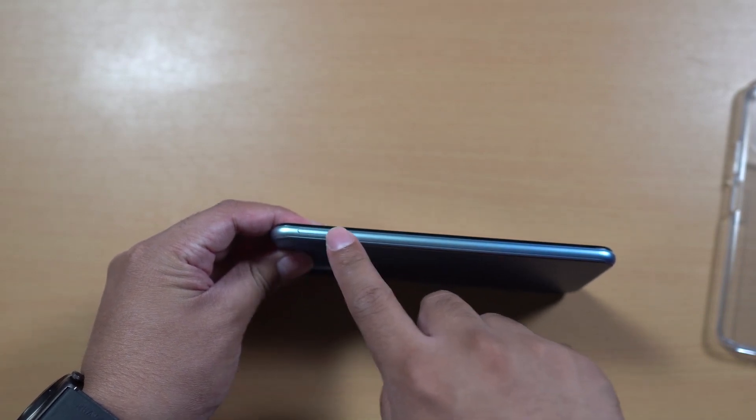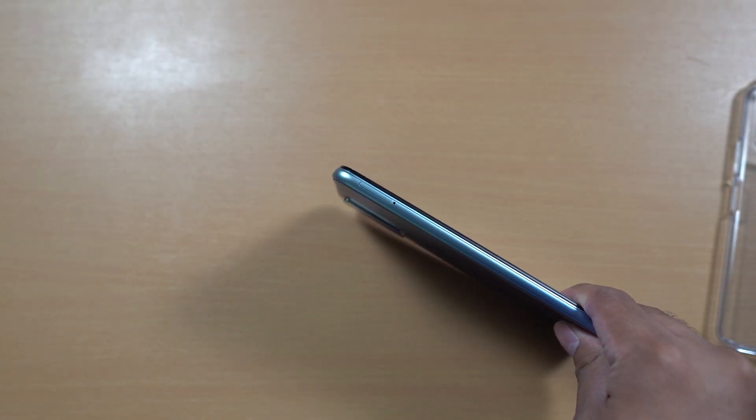Below the smartphone we have the micro USB port along with the speaker grill and the headphone jack. On the other side we have the micro SD card tray and SIM card slots.